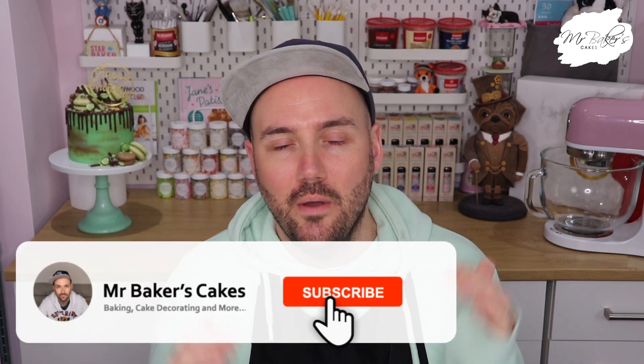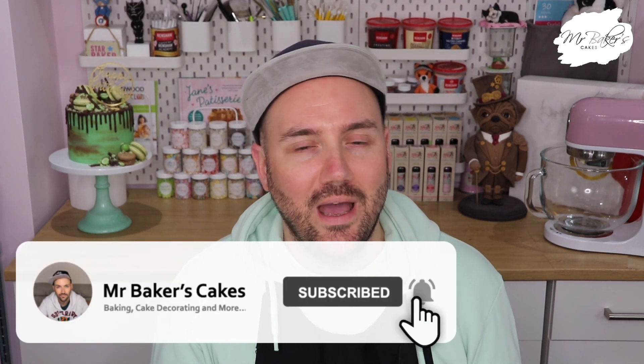Anyway, hey cake chums and welcome back to another video. Now we've had lots of fun over the last month recreating some iconic cakes from creators right here on YouTube, but in this week's video as promised I'm going to be showing you how to make the cake that I designed for myself inspired by my favourite flavour of ice cream.